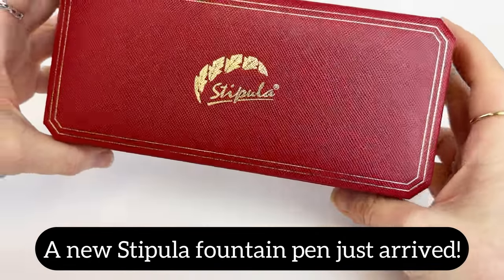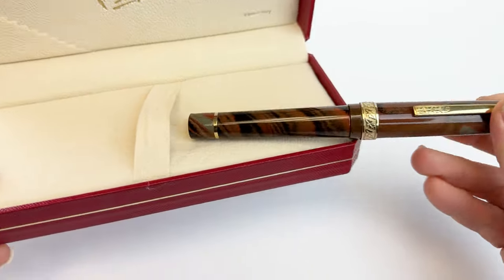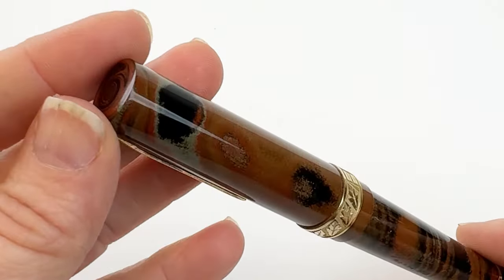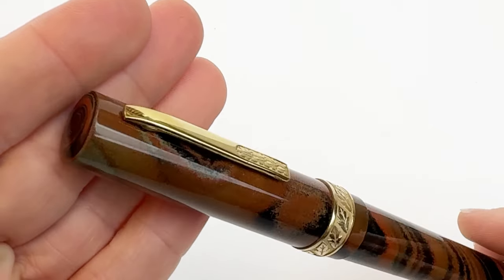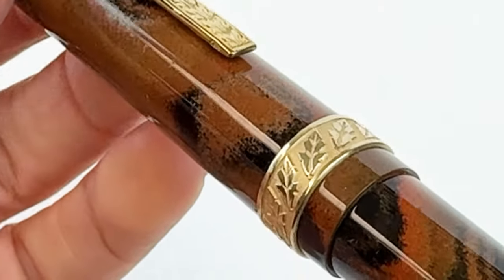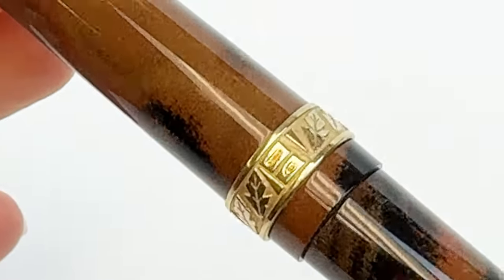A new fountain pen has just arrived and we are so beyond excited to show it to you. This is the Stipula Limited Edition Florentia Montezuma Fountain Pen. These fountain pens are made of stunning orange gray ebonite, paired with gold trim and an elegantly chiseled clip which features the streamlined design decorated by the well-known Stipula leaves.